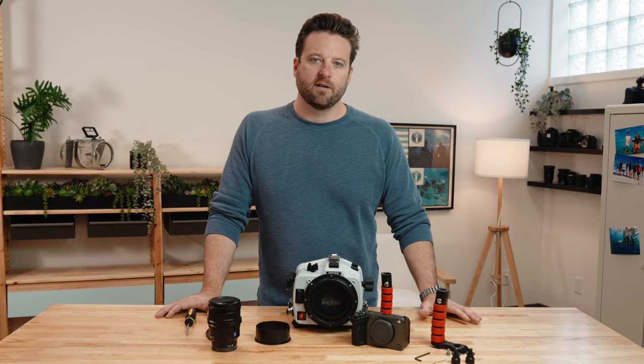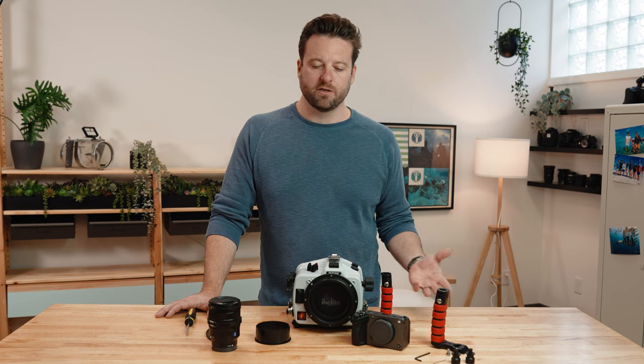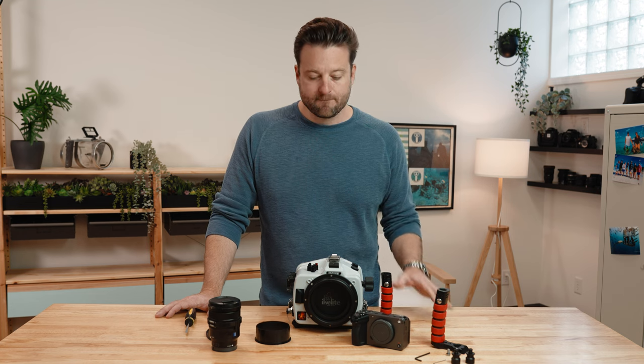The FX3 and the FX30 are part of Sony's cinema line and have been go-to cameras for creative filmmakers. We're excited to announce a housing that will let them take their creative vision 200 feet below the surface. Assembly of this housing couldn't be simpler, so let's just dive right into it.